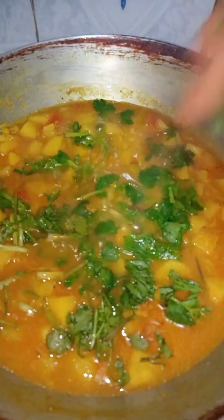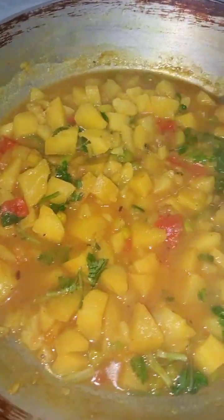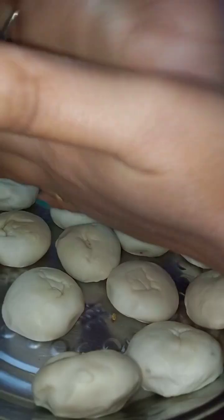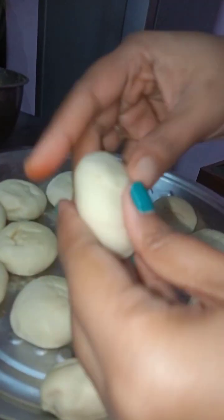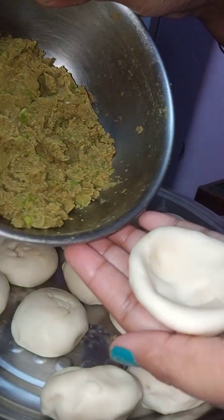I had to go to the store and put it in the store and let it go. A shop is ready to go to the store. I was ready to go to the store, I had to go to the store and put it on the store.